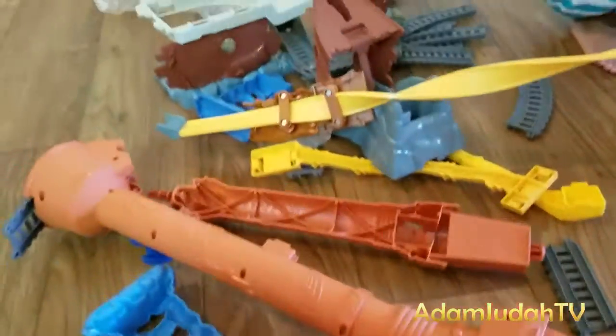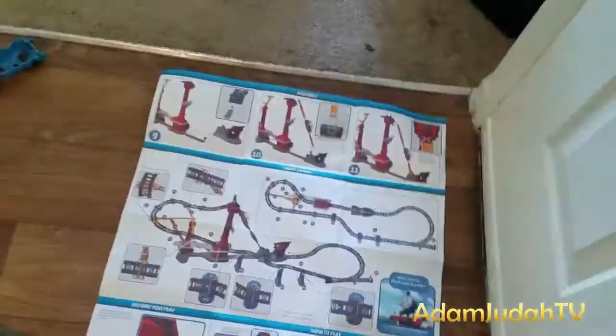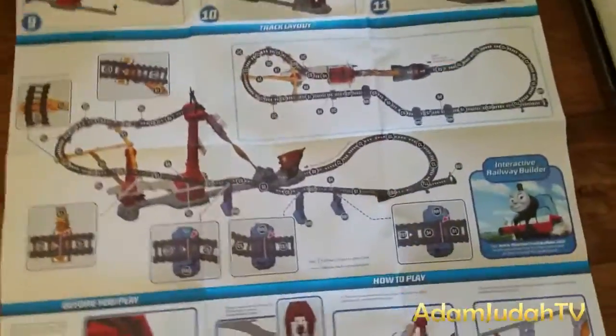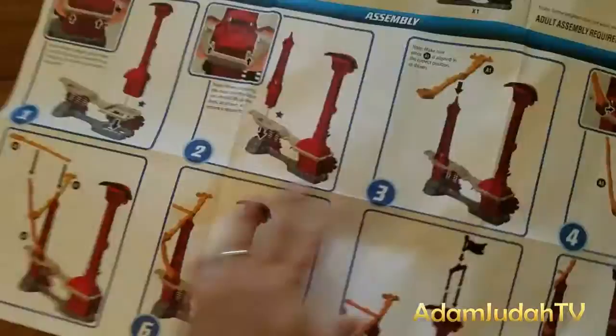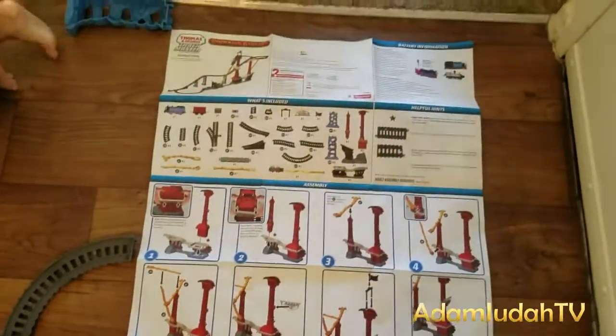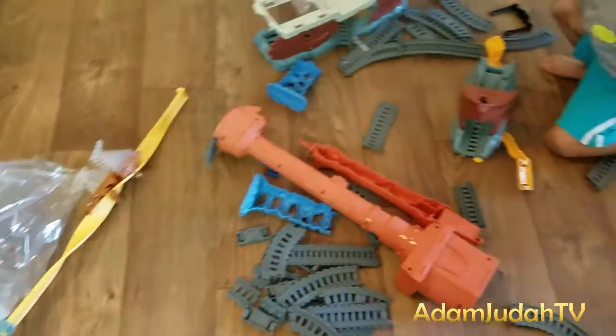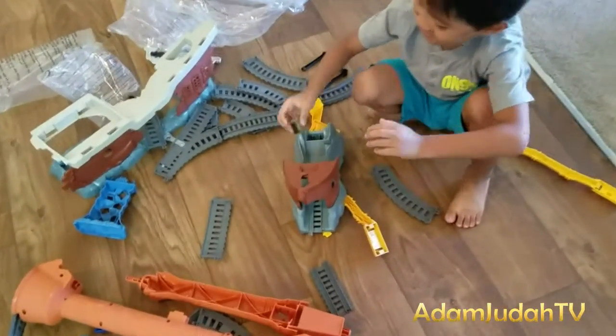I think we need to build it up first! Whoa, that's a lot! Look at the instruction guide! It's so big! That's a lot!